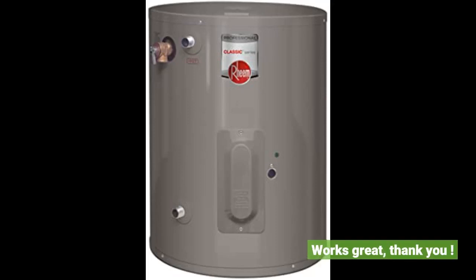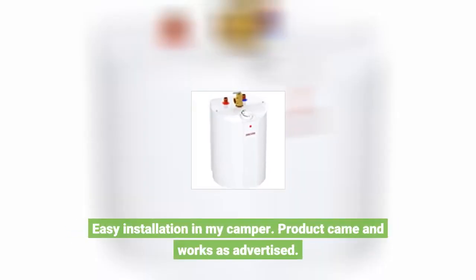Works great, thank you. Easy installation in my camper. Product came and works as advertised.